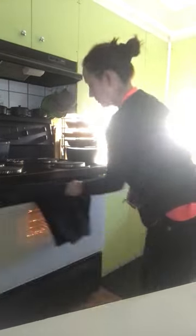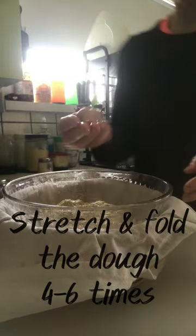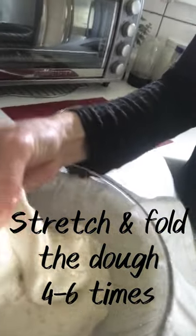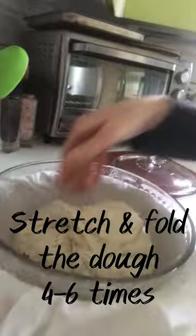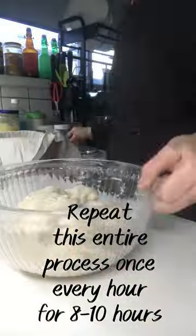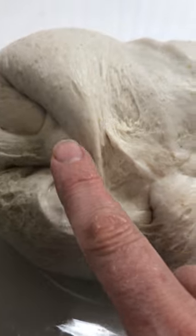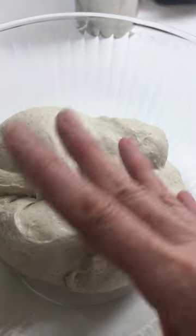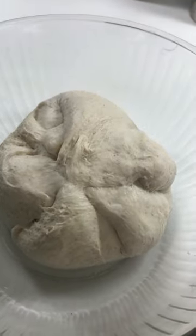An hour later, remove it and now we will stretch and fold the dough with a moist hand. Stretch and fold the dough four to six times, gently rotating the bowl as you go. Cover, place in the oven again, and repeat this entire process once every hour for the next eight to ten hours. The more you stretch and fold your dough, the more air pockets begin to form. The dough becomes springier and more pillowy, soft to the touch, and also bigger and more voluminous — starting small and taking up more space in the bowl towards the end of the day.